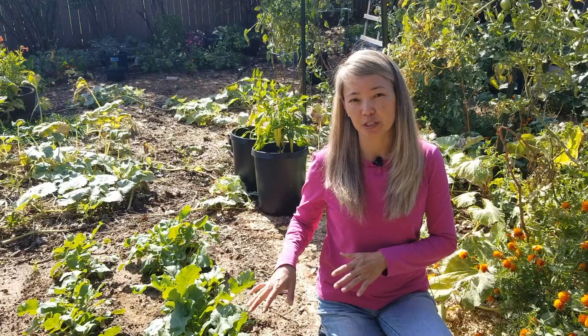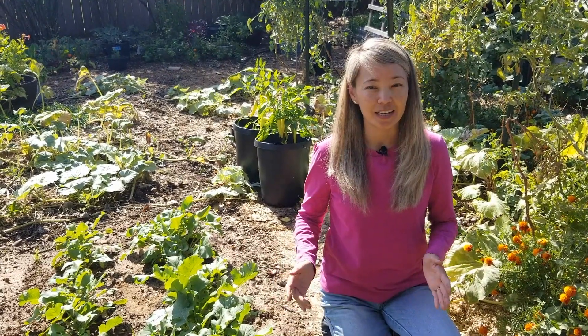Root vegetables are very easy to grow. They can grow through the winter depending on the climate. And that's about all for now — we'll see y'all in our next video. Bye-bye.